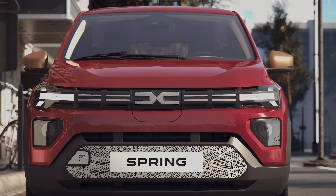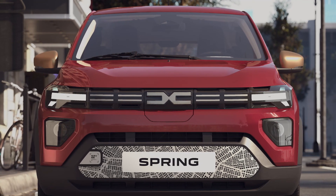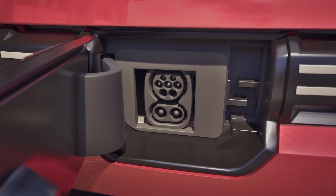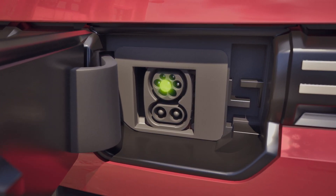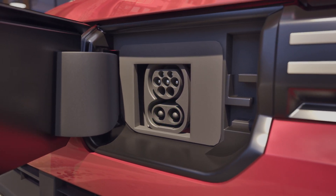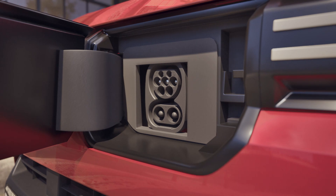The cover is made up of two parts. The upper part is for charging up to 7 kilowatts in alternating current. The lower part is dedicated to faster direct current charging.